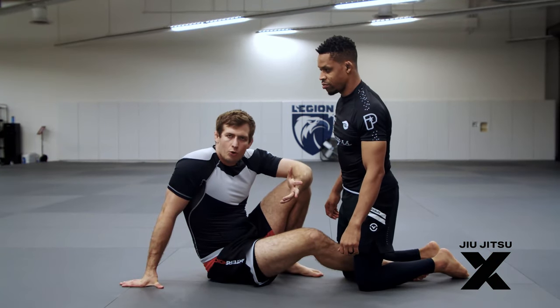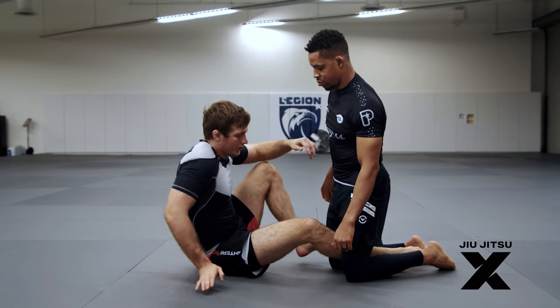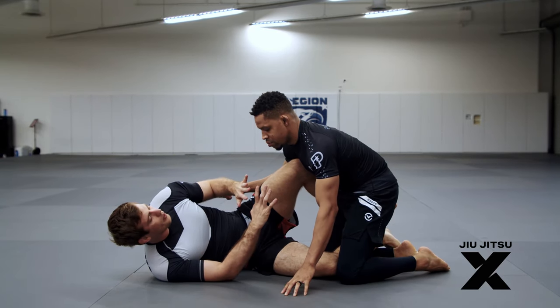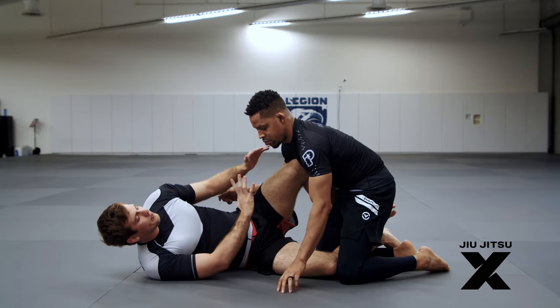I don't want to go into any sort of rolling toes. I want to focus more on the finishes and positions that are a little more reliable. So let's just do a really simple entry into the exact same position. We're just here in knee shield, and this is a very common guard. You're going to have to be playing Nogi, and you're pretty limited on your attacks as far as sweeps.